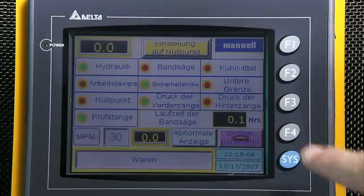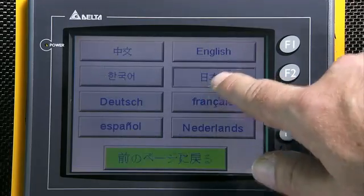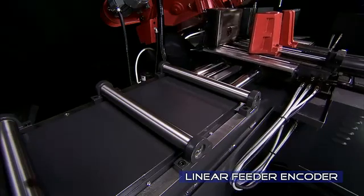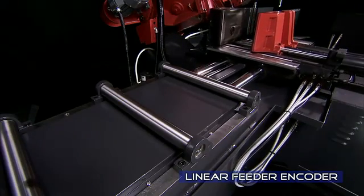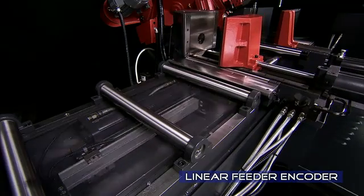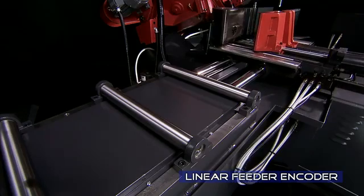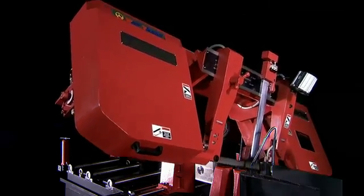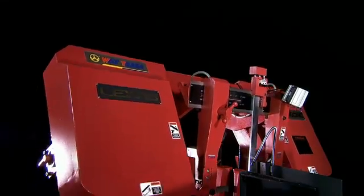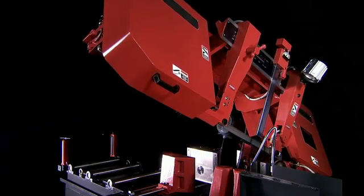Over ten different languages are built in, which allow the machine to be easily used in different regions or countries. With the linear feeder installed on this model, you can set it for automatic feed and the machine passes the material along, making perfect repeated cuts for the desired number of pieces, all measured by the precision linear encoder. The special hydraulic system circuit design on this unit ensures jerk-free operation, especially in the lowering and raising of the saw, which improves accuracy and safety overall.